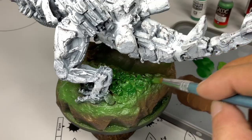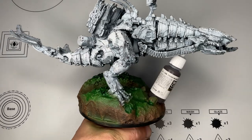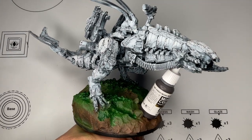Wet-on-wet blending is a technique borrowed from oil painting — we're just applying that same concept here with acrylics.